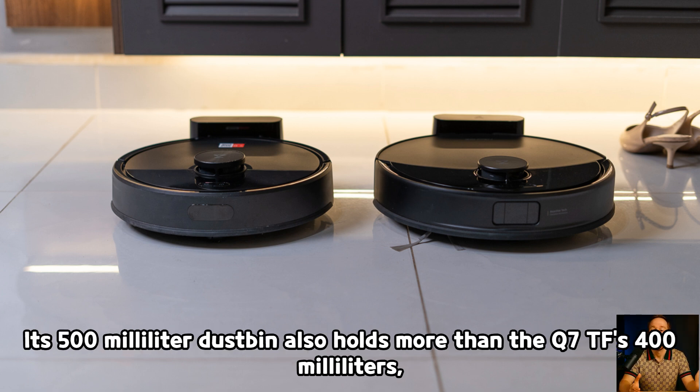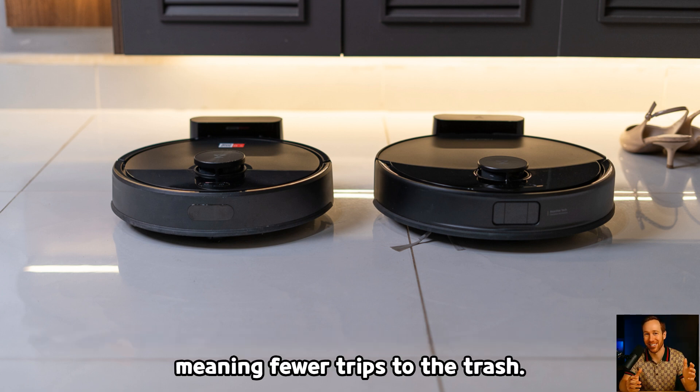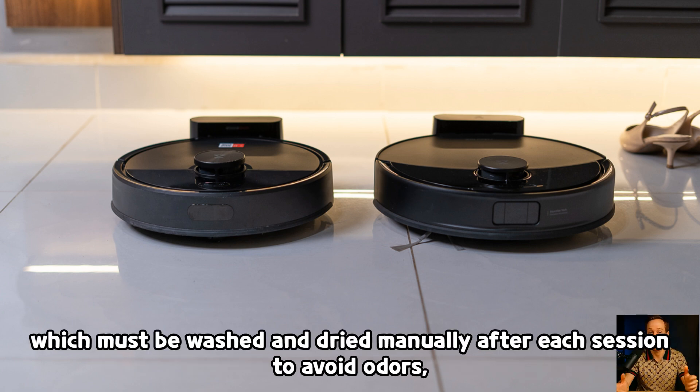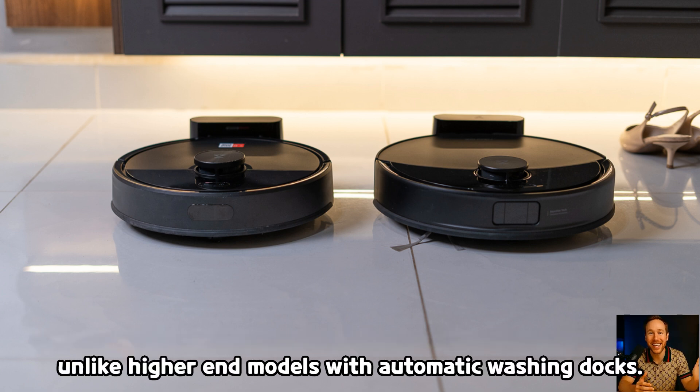The Q10PF's 500-milliliter dustbin also holds more than the Q7TF's 400 milliliters, meaning fewer trips to the trash. The only shared inconvenience is the mop cloth, which must be washed and dried manually after each session to avoid odors, unlike higher-end models with automatic washing docks.